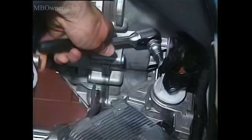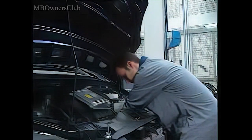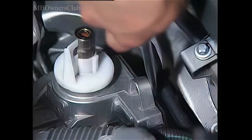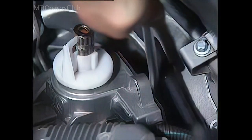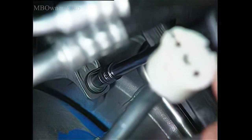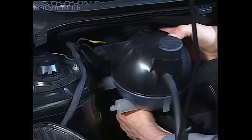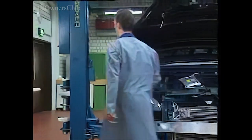Disengage the engine compartment. Remove the steering from the coupling. Pull off the bracket for automatic shift. Unclip the fuel and the purge line on the firewall side. Remove the coolant expansion reservoir.